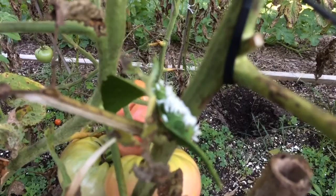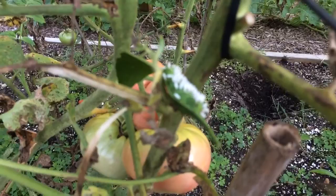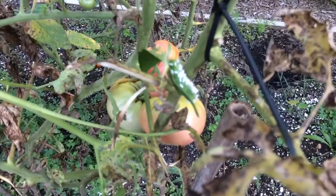That is a tomato hornworm, and it has the Braconid wasp eggs or larvae on it. It's actually a cocoon. Usually when you see something like this, you're going to want to get it right out of the garden — and that is a mistake.